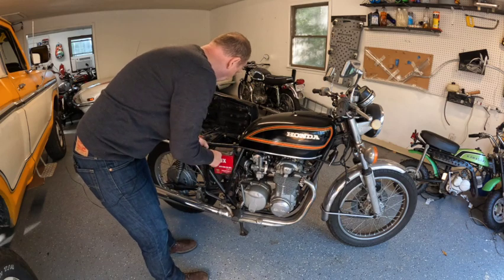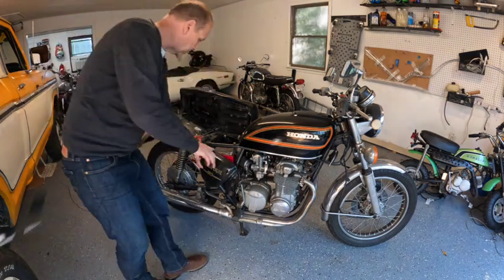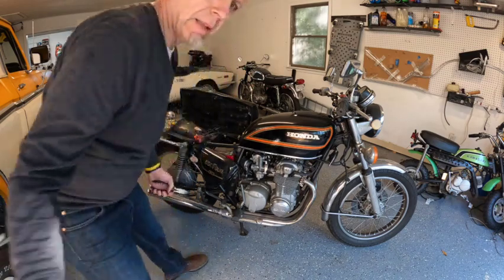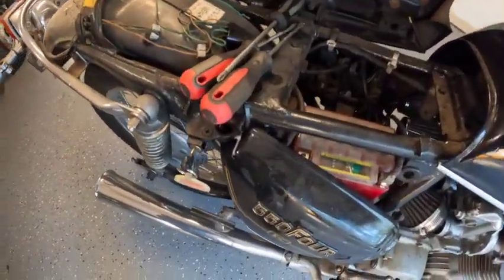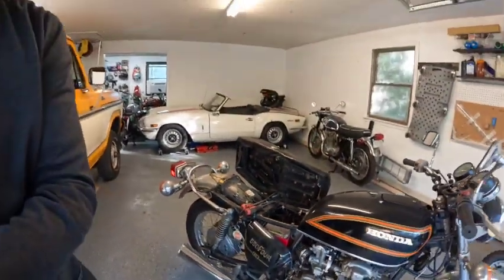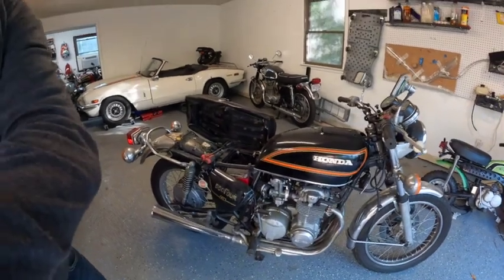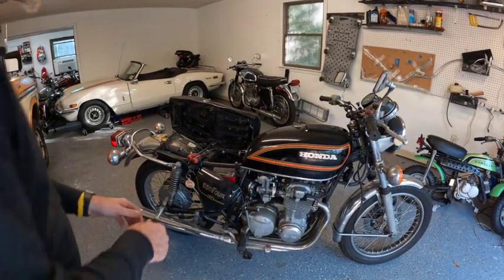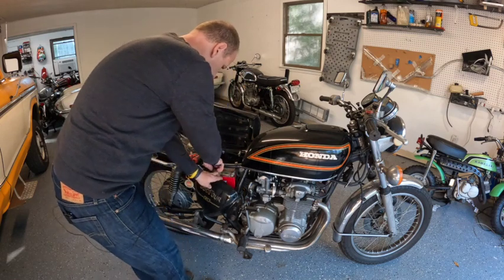I forgot this one's busted here. I've got some snips so I can cut this. I had to zip tie this just so I could keep using it because the tab is broken off on this side. Still looking for a good replacement tab.